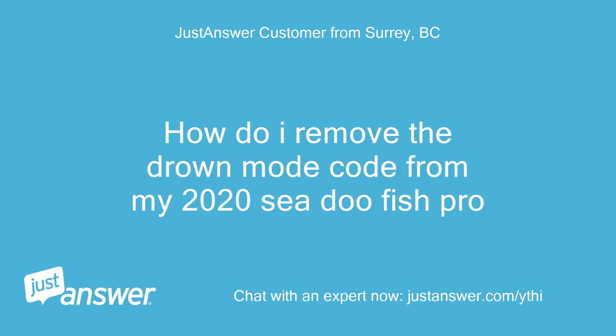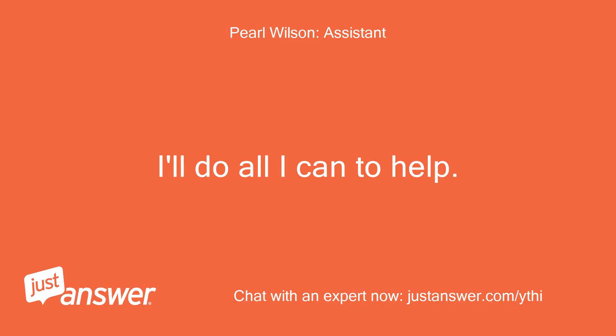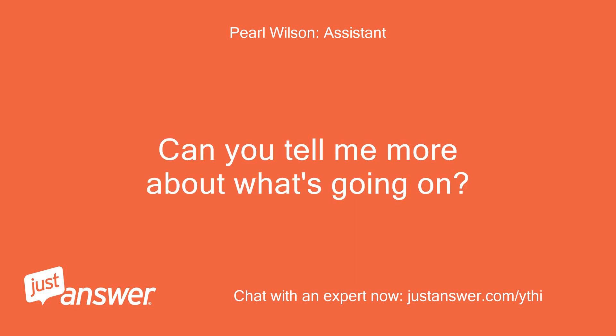How do I remove the DROWN mode code from my 2020 CDFISH PRO? I'll do all I can to help. Can you tell me more about what's going on?